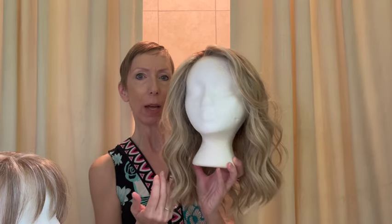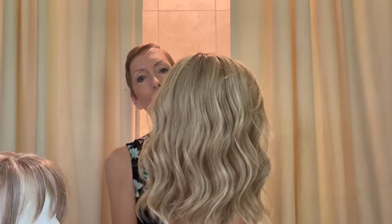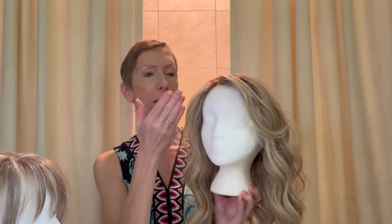Maeve is a chic mid-length wig with beachy waves throughout. This style has very stylish bangs that you can wear down along the forehead or brush off to the side.